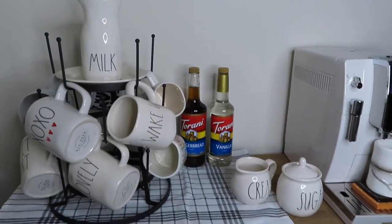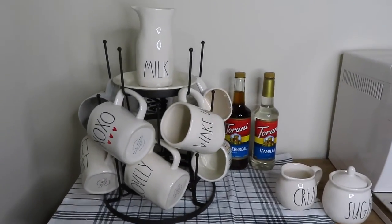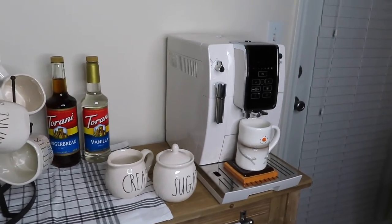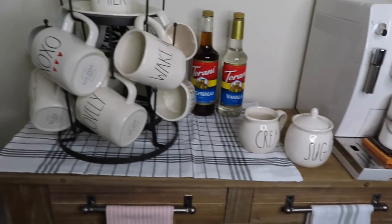For right now this is my coffee bar — excuse the lighting, it is very dark outside even though it's like six o'clock at night, so I am using a ring light. I thought I would show you guys my coffee bar anyway. I can't wait — I'm actually going to add a shelf up here and then put that sign right there as well.